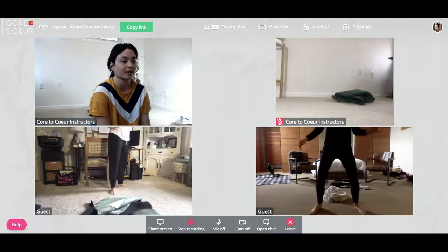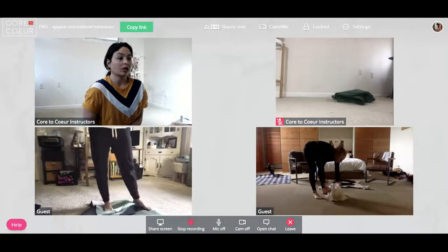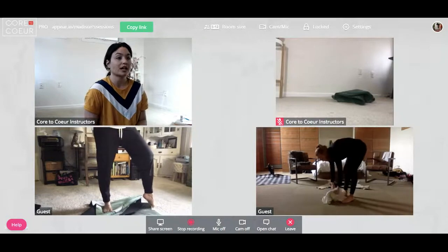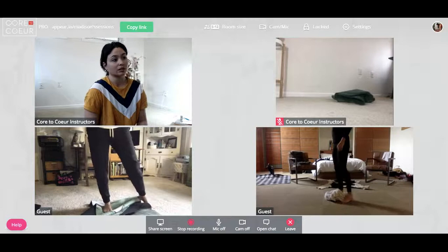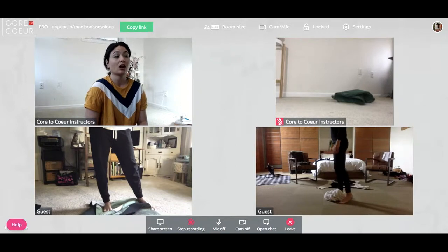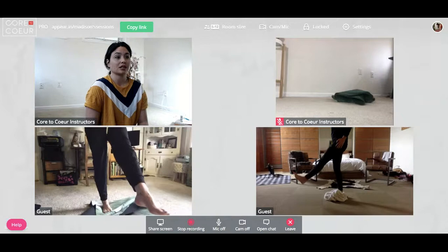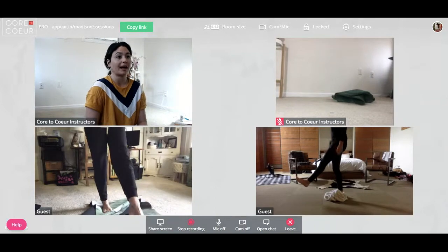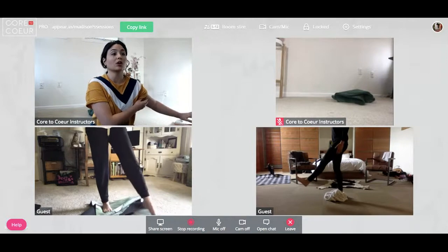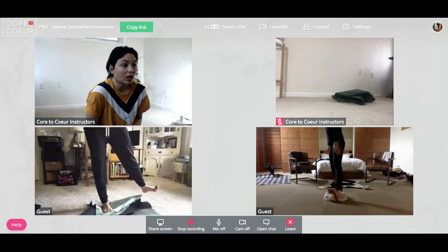Okay, next side. This side might feel different — everybody has a side that is more stable than the other, so we're just going to find out which one it is for you. Stand on your right leg. Before you do anything, lift the left leg, float it up, and make sure your hips don't even move as you're lifting. Hold it there. Jenna, see if you can pull your right hip back two inches.